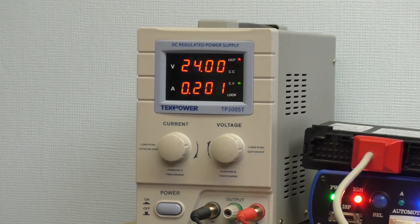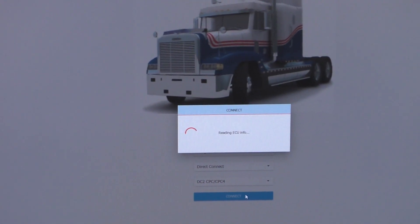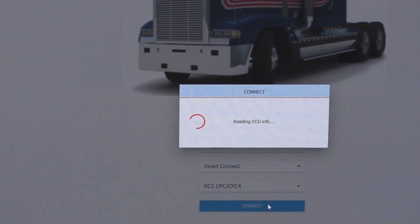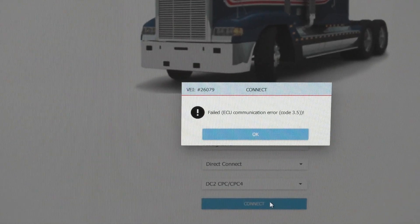As I try to connect, the first thing I will notice is that we're only pulling 0.2 amps, which is lower than expected. We should be seeing somewhere between 0.24 and 0.26. So what this means is something is not working properly. Of course, we do get a communication error.